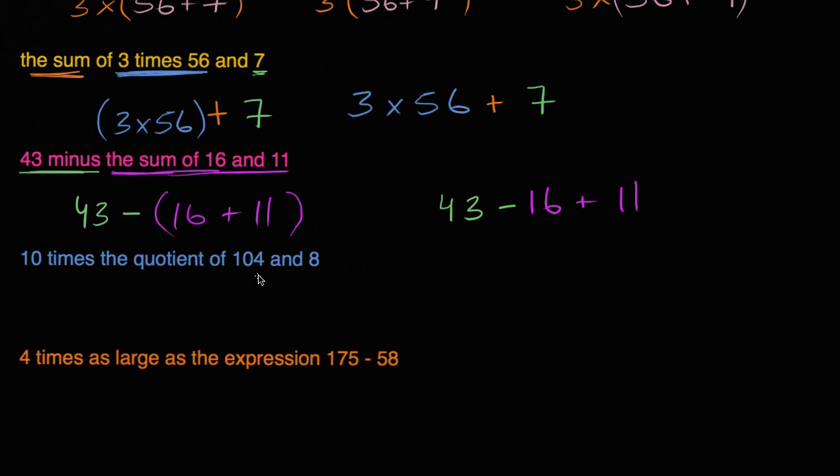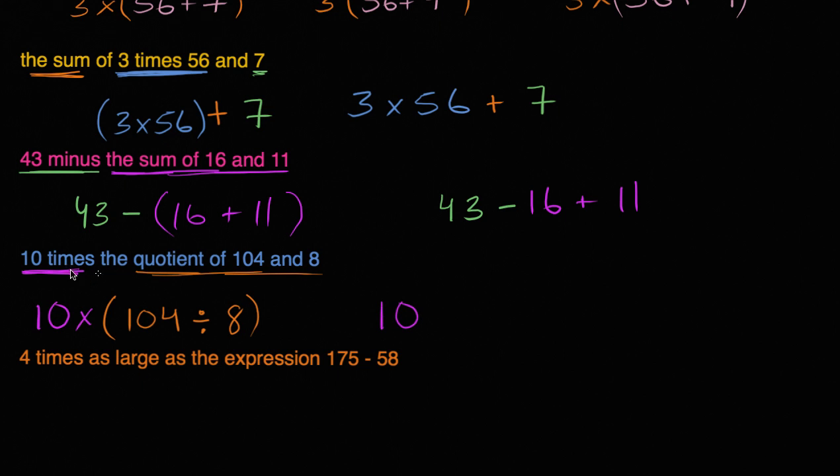10 times the quotient of 104 and 8. So we're going to do 10 times the quotient of 104 and 8. The quotient of 104 and 8 we write as 104 divided by 8. So we could write this as 10 times (104 divided by 8).